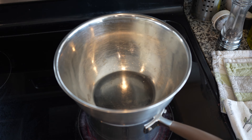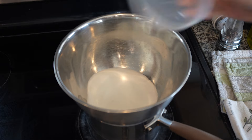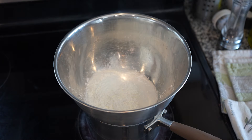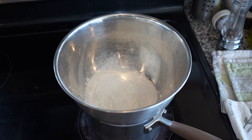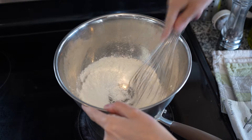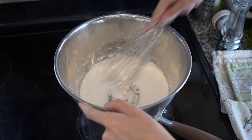To begin, we are going to set up a double boiler, which is just a pan of boiling water with a heat-proof bowl set over the top. The bottom of the bowl should not be touching the water itself, just the steam. In that bowl we are going to combine the egg yolks and the sugar, whisking them quite a bit until they are light in color, then whisking in the cornstarch until there are no large lumps.